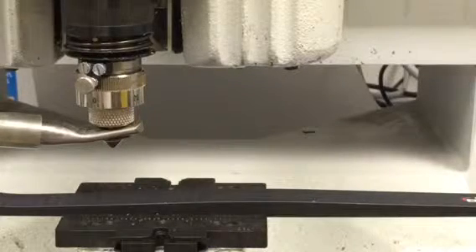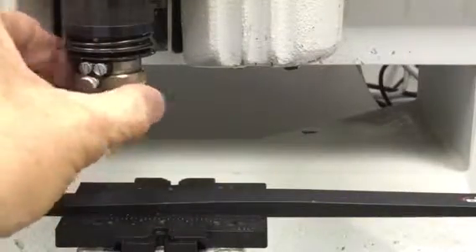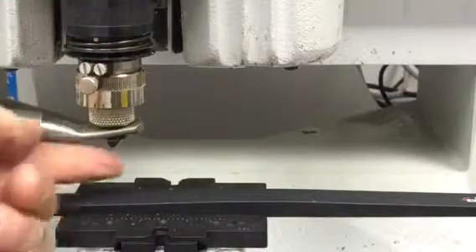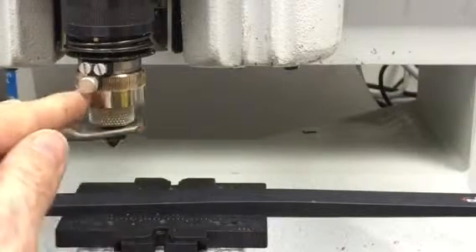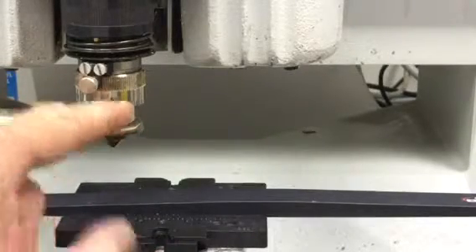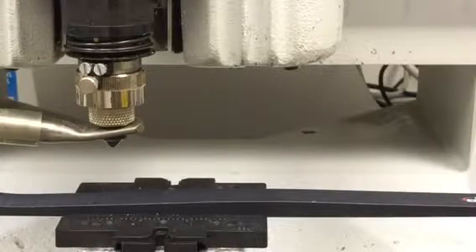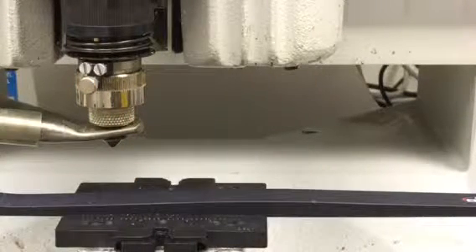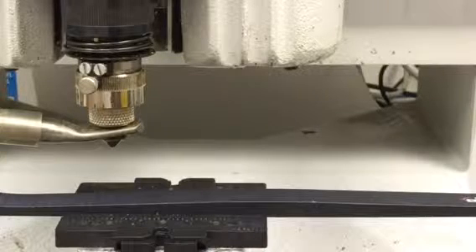Now we'll put the tool in and adjust the depth from zero up to about seven thousandths of an inch. We can feel the tool sticking out the bottom slightly. We know it's sticking out seven thousandths because we set the dial on zero and adjusted the tool so that it was flush with the bottom of the nozzle when on zero, and each mark is one thousandths of an inch change in depth. We'll be running this at about 10,000 RPM — we can go all the way up to 20 — and may adjust that depending on the cut we get.